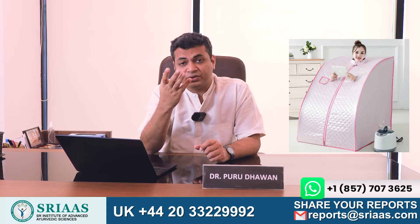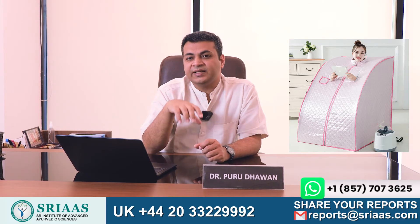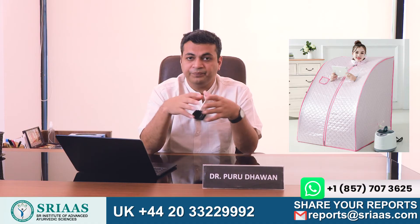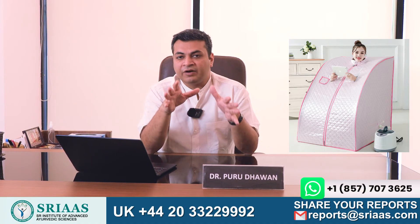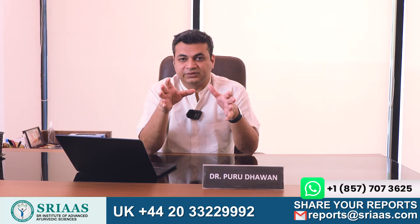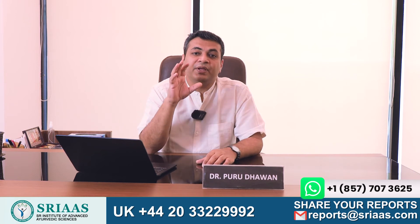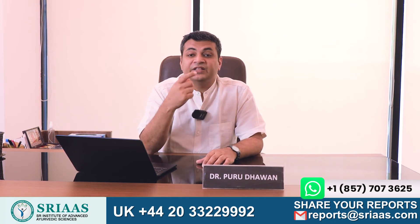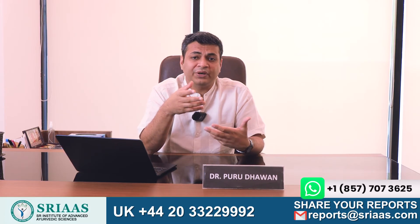There is a second way to perform the sweating process — you can purchase a sauna bag, as shown on your screen. Inside the sauna bag, a person sits comfortably with their hands and neck out. The advantage of this sauna bag is that, unlike the blanket method, it does not make you feel suffocated, and your hands are free so you can use your mobile phone or read a newspaper and magazine.